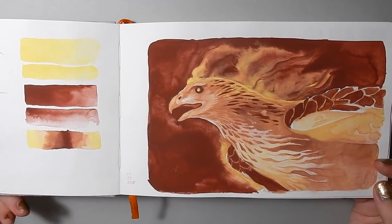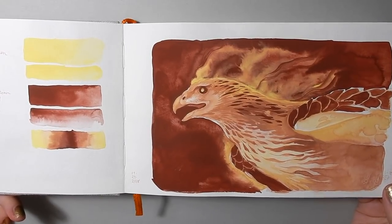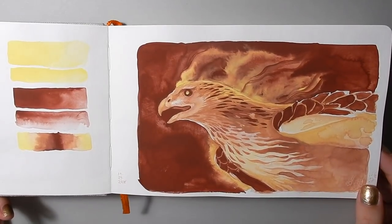This bird I painted with Otto Cano's watercolors that she made by hand, and I really like these. These are some of my favorites in my handmade watercolor palette.